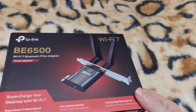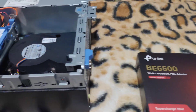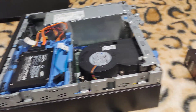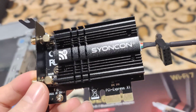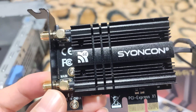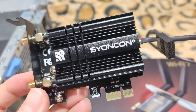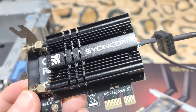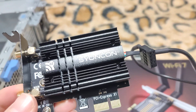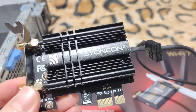I'm basically upgrading from my previous network card, which is this one from ScionCon. This one uses Wi-Fi 6E and Bluetooth 5.3, so I decided to upgrade to the latest technology, which is Wi-Fi 7 and Bluetooth 5.4.